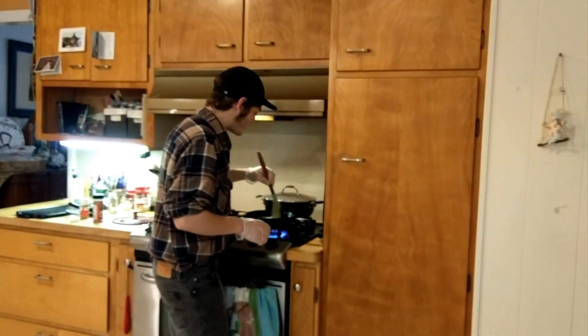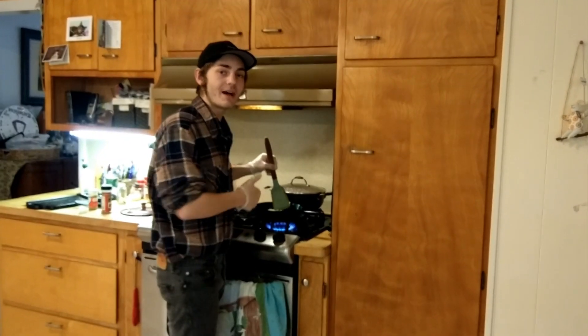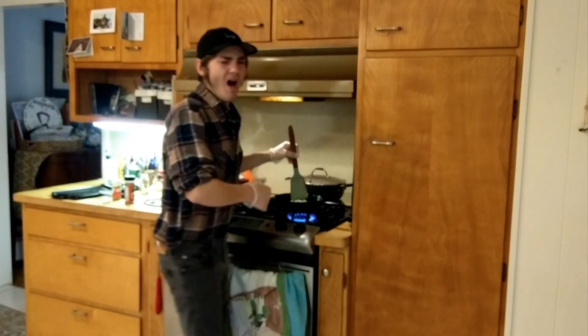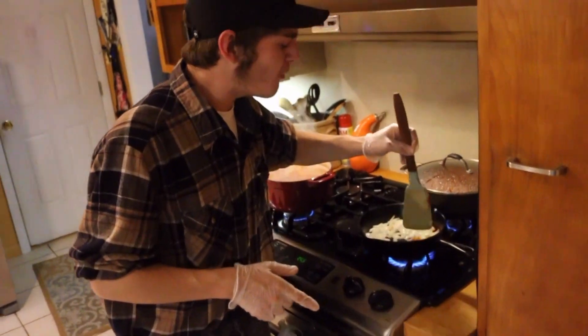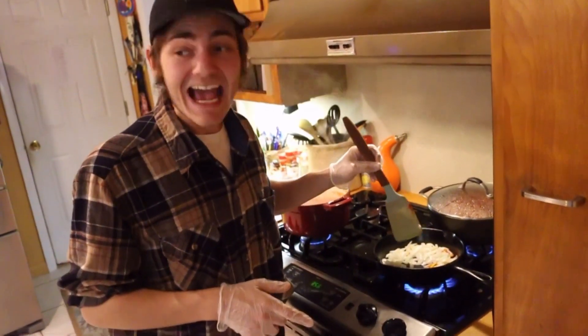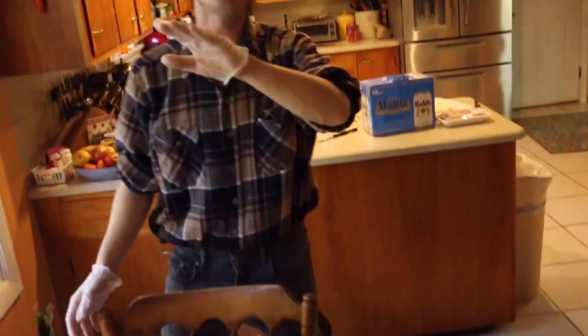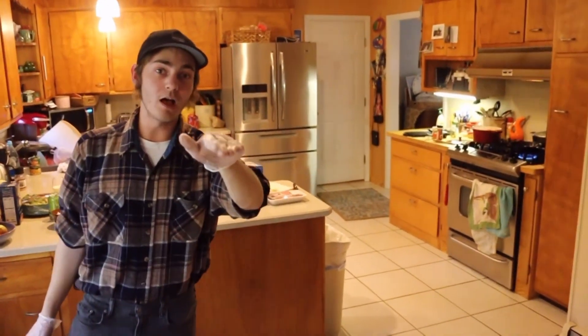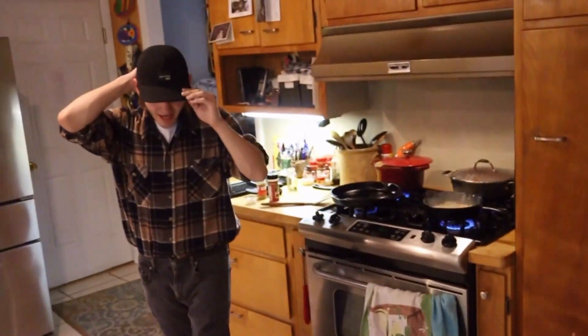Alright folks, we're trying to cook the capsaicin out of our food — and apparently into the air. Folks, we're currently gassing ourselves. This is bad. I feel like I have asthma. Just all part of the charm of cooking chili.